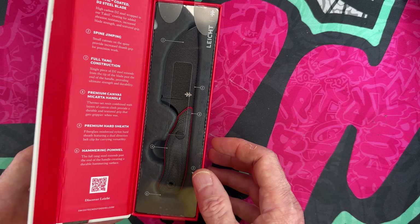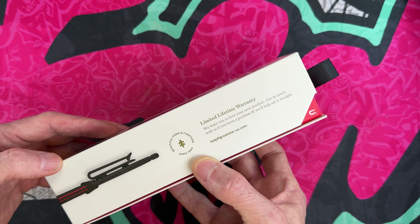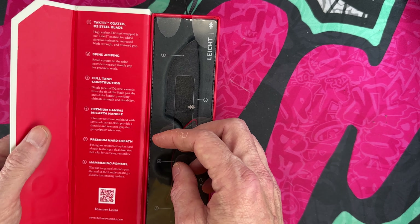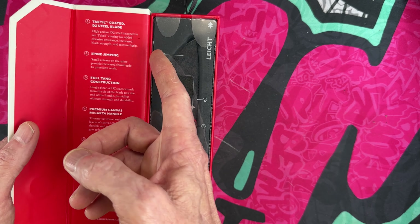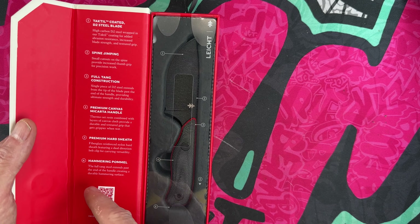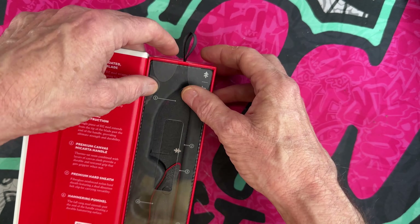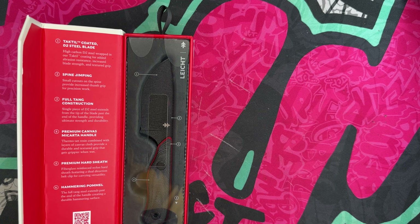The box has a magnetic clasp and opens up nicely. It says: coated D2 steel blade, spine jimping, full tang construction, premium canvas Micarta handle, premium hard sheath, and hammered pommel — whatever that means.